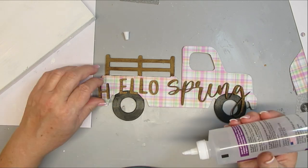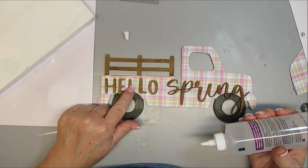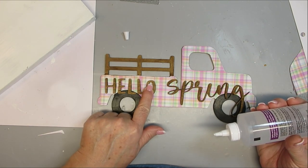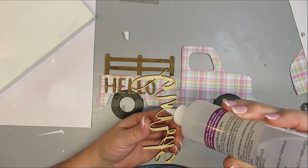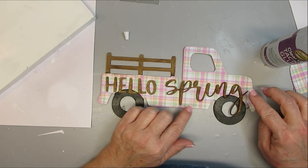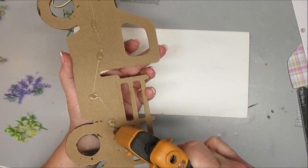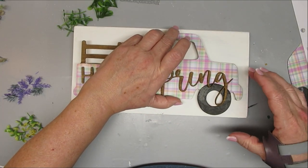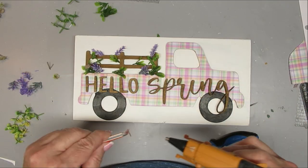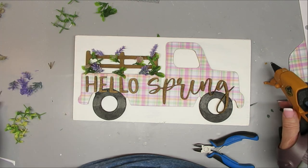I'm using Aileen's clear gel tacky glue again for the small word cutouts because hot glue can leave a raised edge or ooze out requiring cleanup, whereas this dries clear and you don't even see it. Once the white board is dry I'll put a generous amount of hot glue on the back of the truck and glue it onto the board, keeping it toward the bottom. I love the combination of pastel plaid with dark antique wax and black wheels — everything just pops.